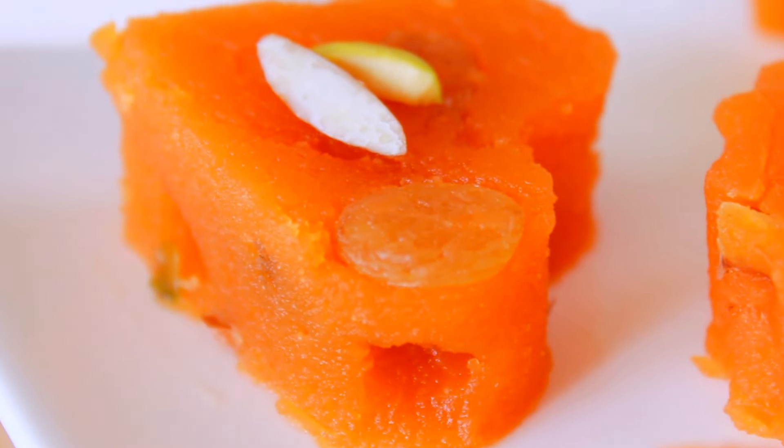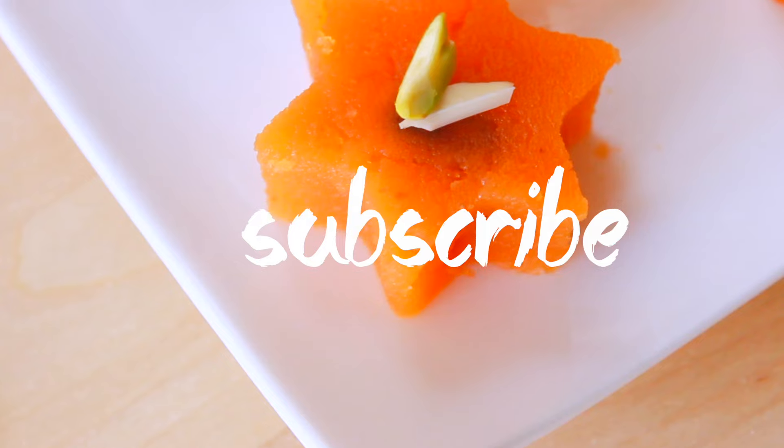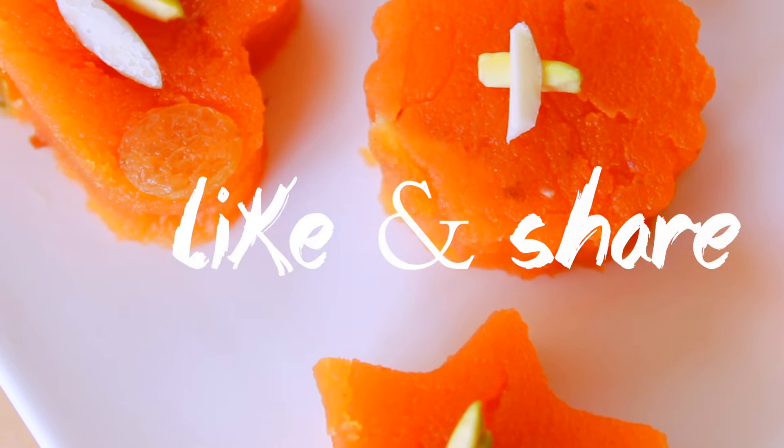I am going to show you the most delicious halua, so I am going to show you the recipe. If you like this video, subscribe to my channel and you will see many recipes. Enjoy the video and share with your friends.